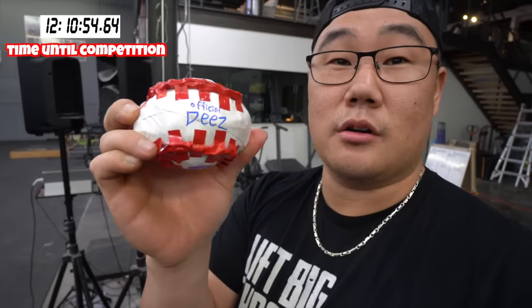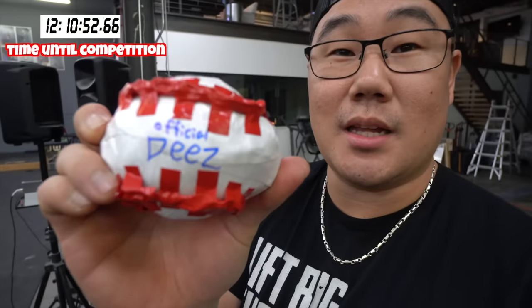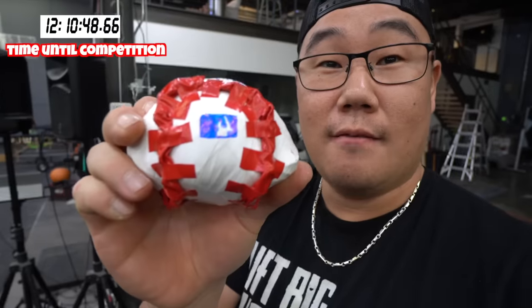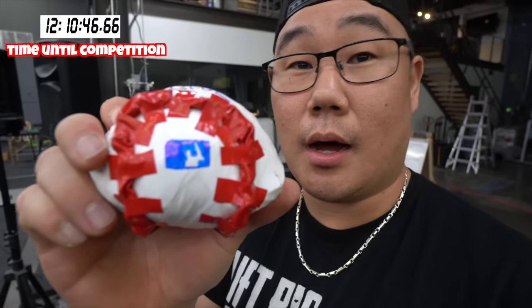Alright boys, we finally did it. This is my official ball that I'll be submitting to our challenge. We got the official 'Deez Nuts' Rawlings logo, it's authentic as fuck, and the MLB logo. Hitting tanks — let's fucking go.